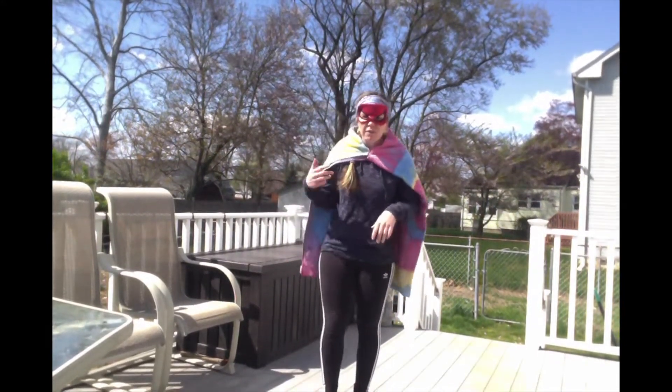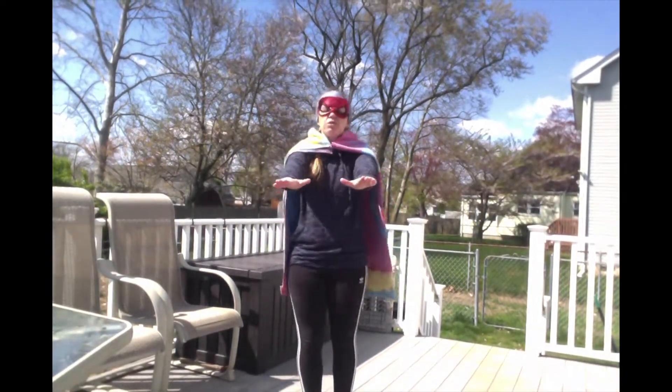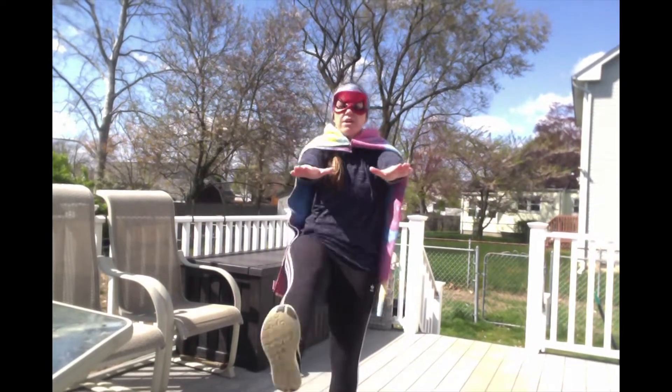Now we are going to do 10 mummy kicks. We've done this before — arms out and legs straight up as you kick 10 times. Ready, set, go!